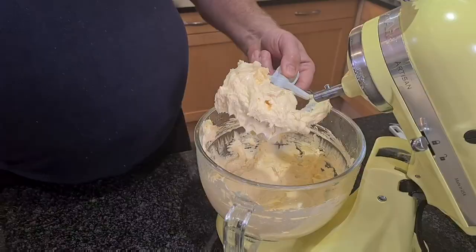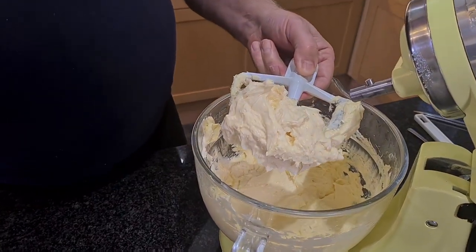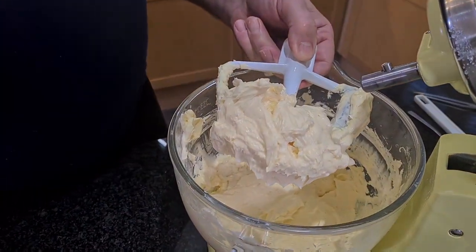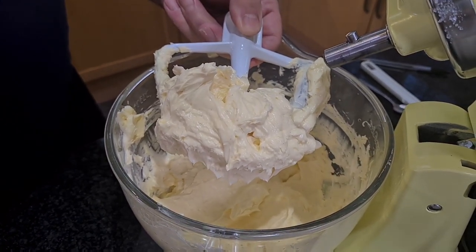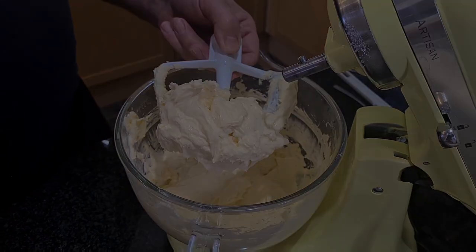That's it. And there you have it — perfect, light, fluffy, creamy buttercream. Thanks for watching. Please subscribe and see you next time.